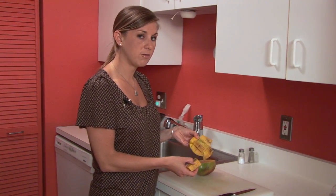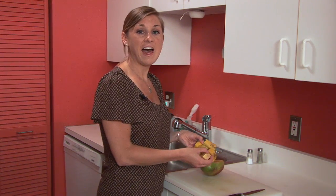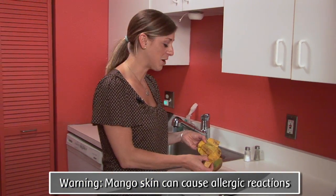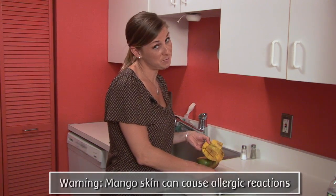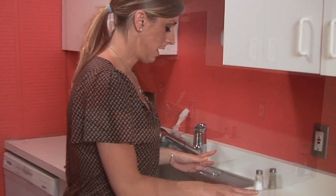However, I will warn you — there are actually oils in the skin of a mango that are very similar to the oils in poison ivy. I know this from experience because when I first started eating mangoes regularly, I felt like I had collagen almost in my lips. About a day later I looked up my symptoms and realized that I'm actually allergic to mango skin. Not everybody is, but if you have sensitive skin, make sure that you wash your hands after touching a mango.